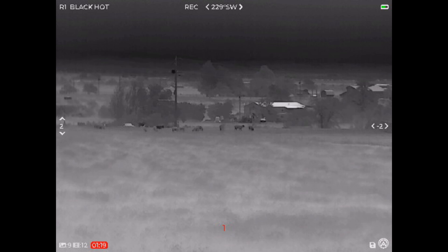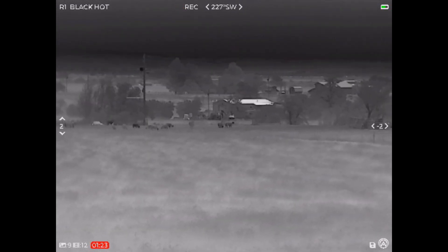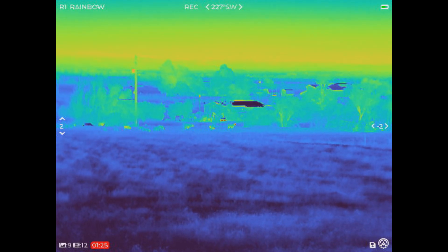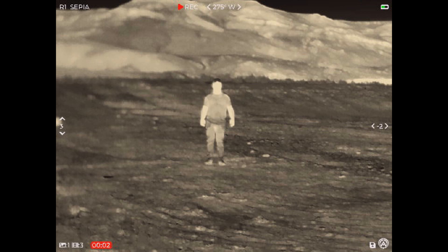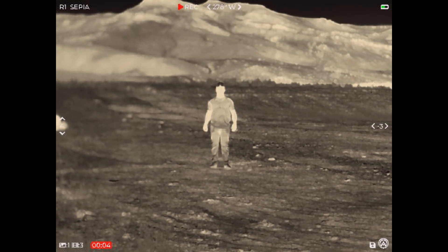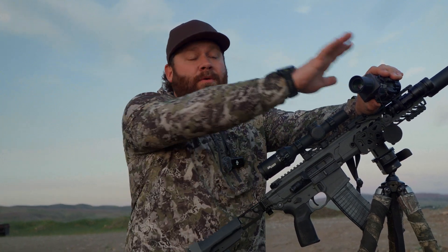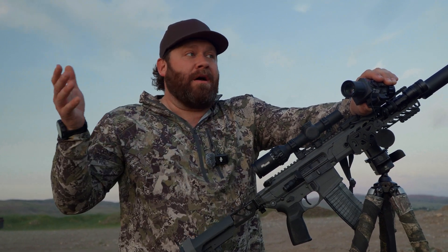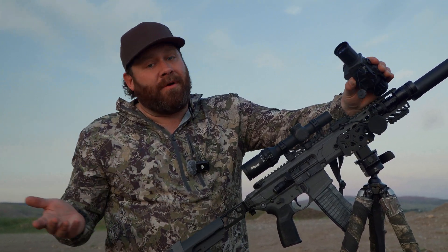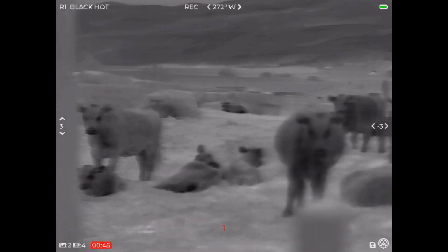Are you going to get more performance out of a dedicated thermal scope? Absolutely. And one thing worth noting: when you record video through this, there's no reticle in the footage. You're just going to see video with no reticle, so you won't see how your shot was lined up. That's because the reticle is inside the day scope and the recorder is out here in front. You'd have to record from behind the scope to capture the reticle — and that's just how all clip-ons work.